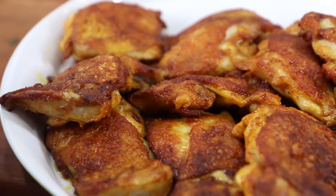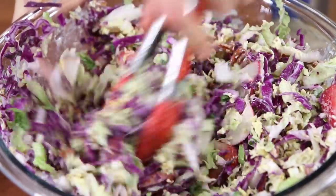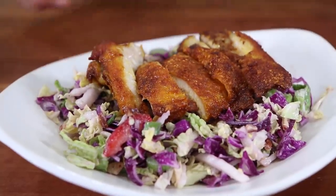What is up, flavor family? It's Bobby, and today we are going to rock a chicken keto meal prep that only takes 15 minutes. It has a summer theme because it's like 100 degrees here in Chicago, and I want to embrace those outdoor flavors but I don't want to go outside. This is going to be so darn good and so easy to make, so let's rock it.